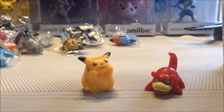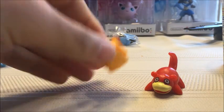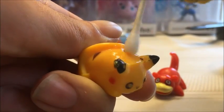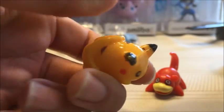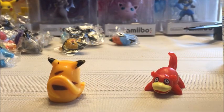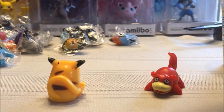First, I need to clean the surface of the figure I want to test with rubbing alcohol for one minute. Let me flip the Q-tip around. Let's clean these ones because that one has to dry.